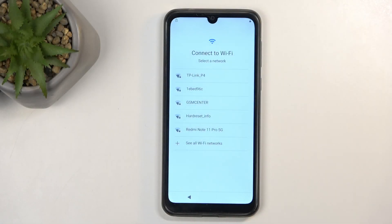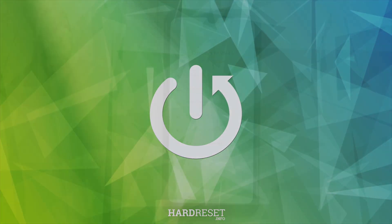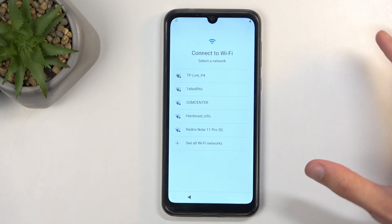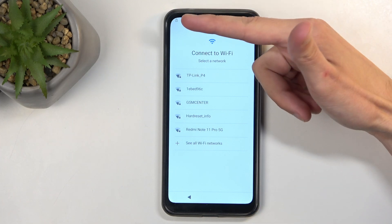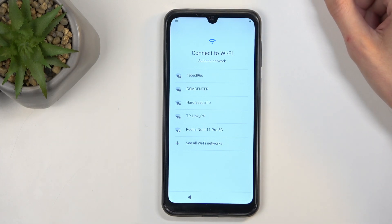Welcome, everyone. This is an ASCOL C20 Pro, and today I'll show you how we can bypass the Google verification on this device. Before I get started, I'm going to quickly mention that we all need an internet connection for this. Typically I would show you that the device is locked, but that might interfere with the bypass. You can see we have a lock icon right here that signifies the device is indeed locked.